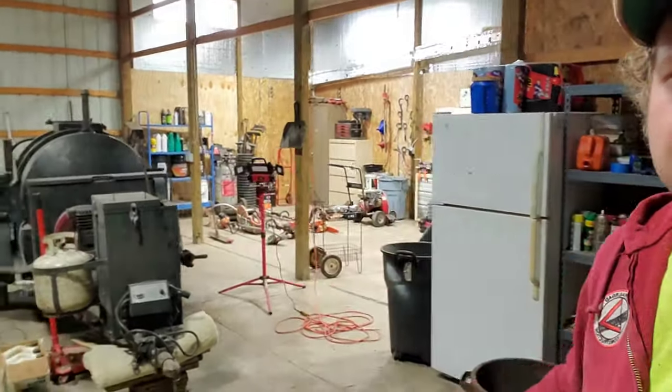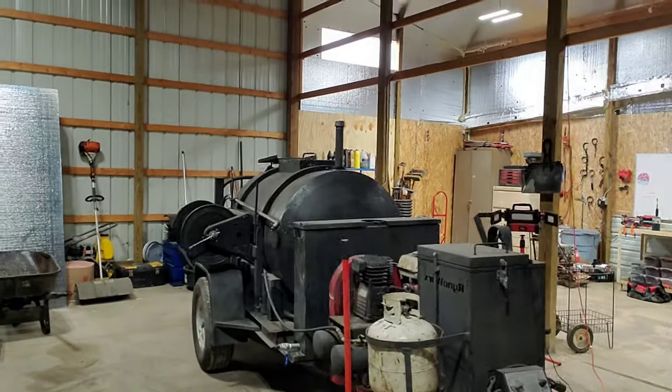Welcome back to the channel. Today we're gonna clean the big seal coat tank outside. We hired a guy named Dan — he does this on the side. It's gonna be noisy today, but it'll be cool. We're cleaning this tank here where we store our coal tar emulsion asphalt sealer, then we transfer it into this one — the trailer and tank setup we use to seal coat our driveways and parking lots in the summer.